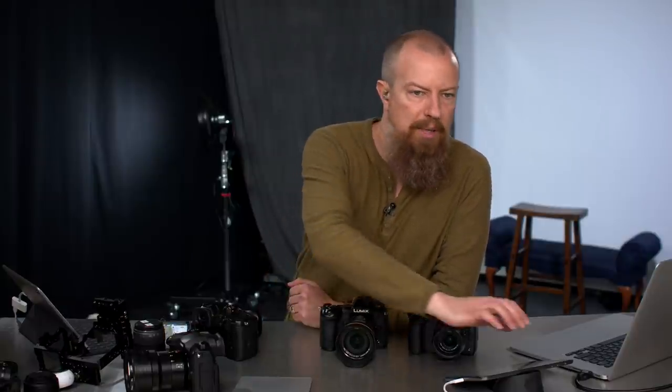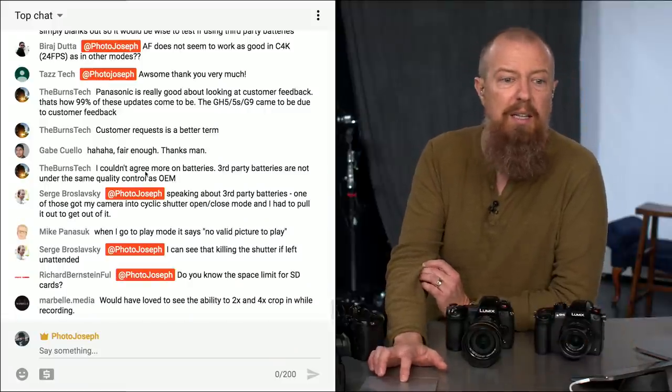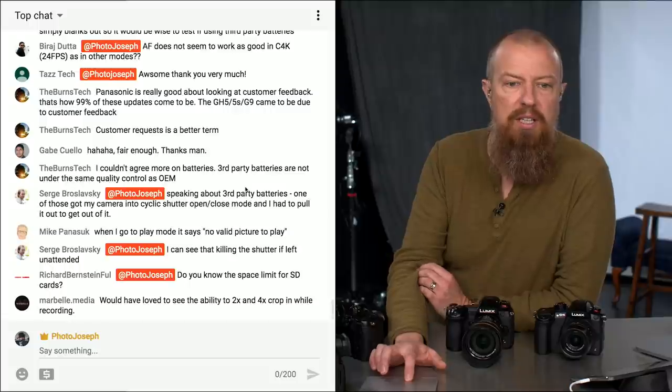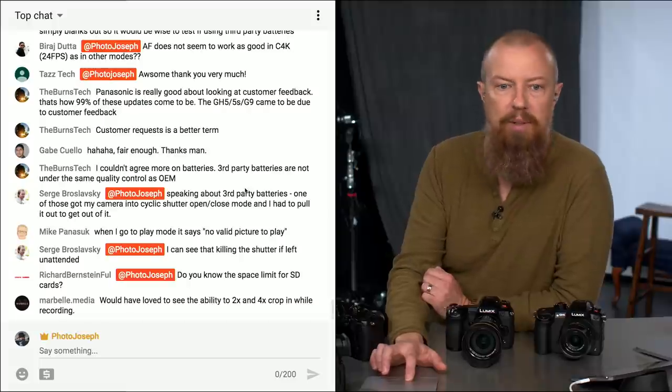Serge says speaking of third-party batteries, one of those got his camera into a cyclic shutter open/close mode and he had to pull the battery out to stop it — he can see that killing the shutter if left unattended. Yeah, you definitely don't want that.